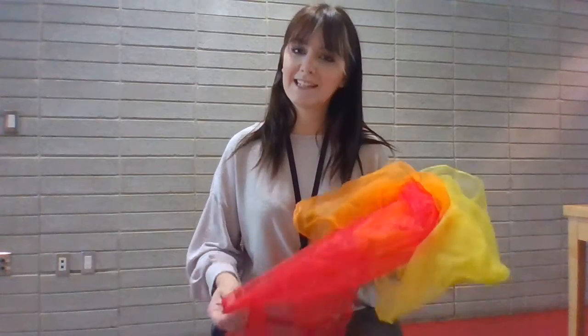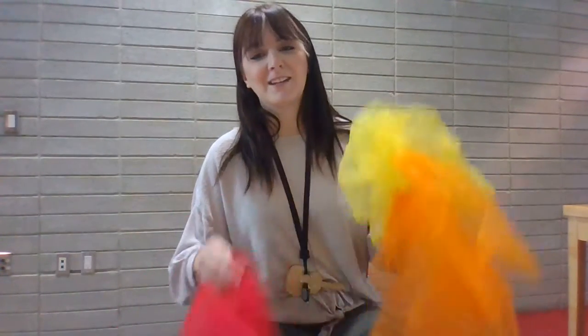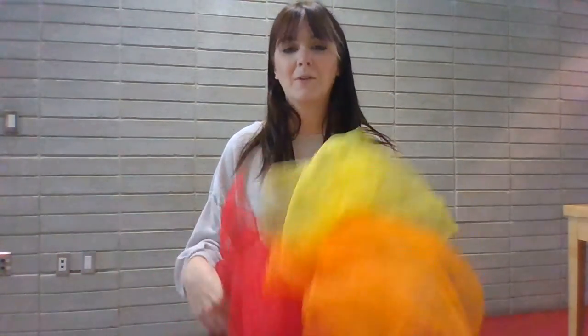So as you can see, it's just as simple as switching up what we're singing about. Autumn leaves are twirling around, twirling around, twirling around. Autumn leaves are twirling around, red, orange, yellow and brown.